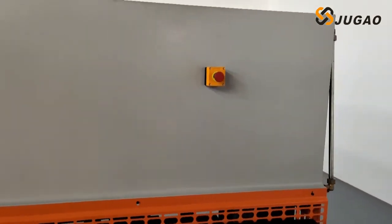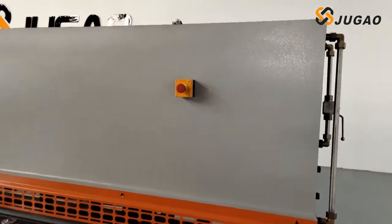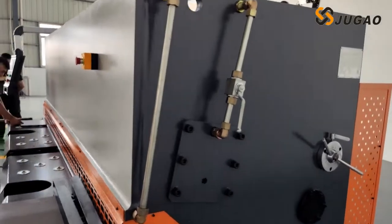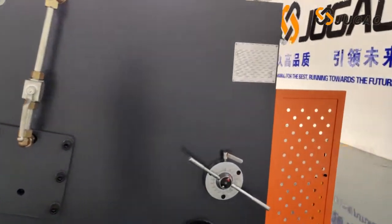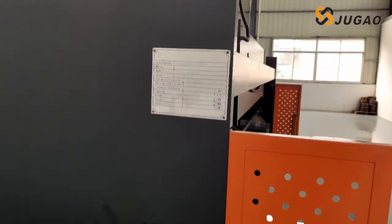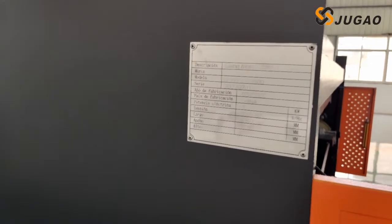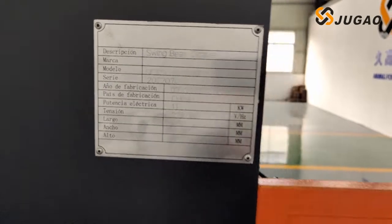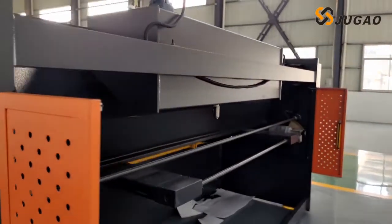This is the emergency stop switch — the machine will absolutely stop after we press this button. It shows information of this machine here, such as the power of this machine and the size of this machine.